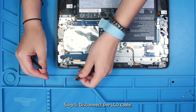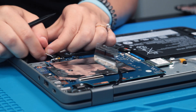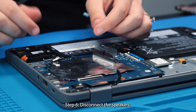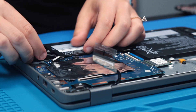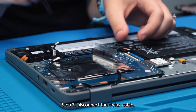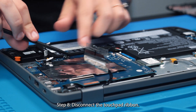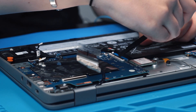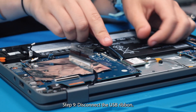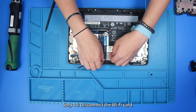So you can disconnect the LCD cable, disconnect the speakers, the stylus cable, the touchpad ribbon, the USB ribbon, and the Wi-Fi card.